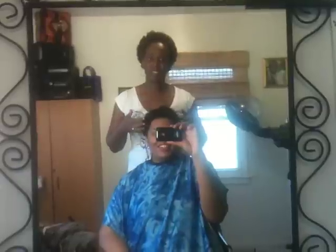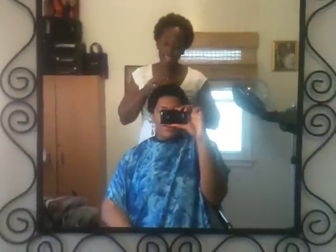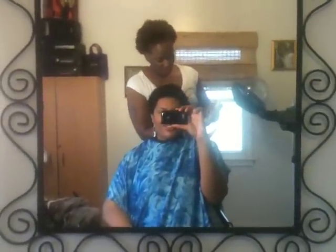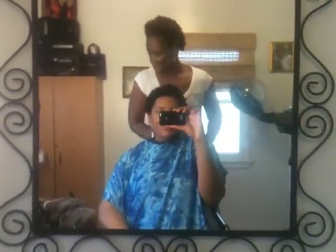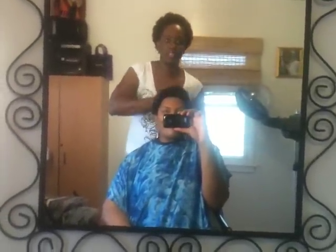How long has it been since you've seen your natural texture? I'm gonna say since I was eight years old, but I don't quite remember. I'm about to put a leave-in in your hair — you don't have to put a lot, just a little bit. It's wonderful, I'm gonna let you feel it after I do it.